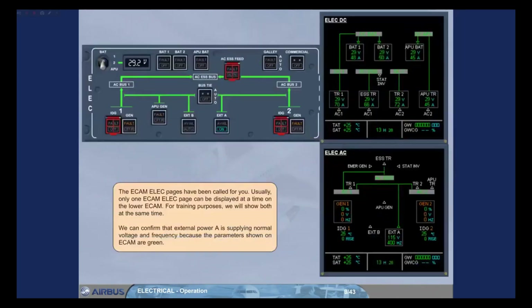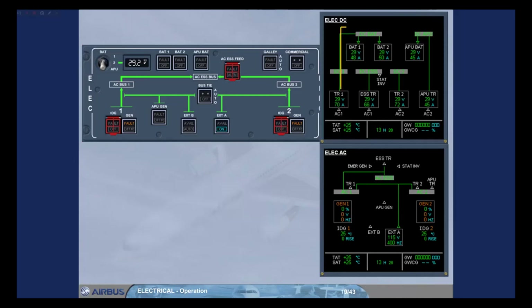The ECAM electrical pages have been called for you. Usually, only one ECAM electrical page can be displayed at a time on the lower ECAM. For training purposes, we will show both at the same time. We can confirm that external power A is supplying normal voltage and frequency, because the parameters shown on ECAM are green. By following the green lines on the ECAM pages, you can see that the external power is supplying all of the electrical system.